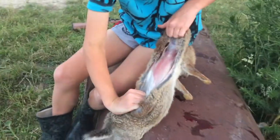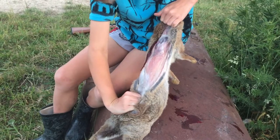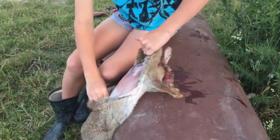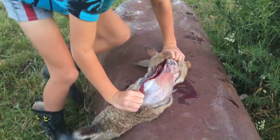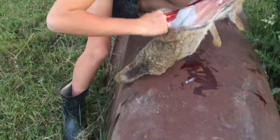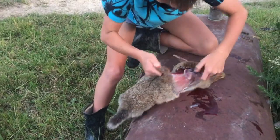We just got a rabbit here and Isaac's skinning it. We just made a cut in its back and he's just pulling backwards on the rabbit. Watch out for the blood, son, trying to get all over you. Try and pull it off like a jersey.